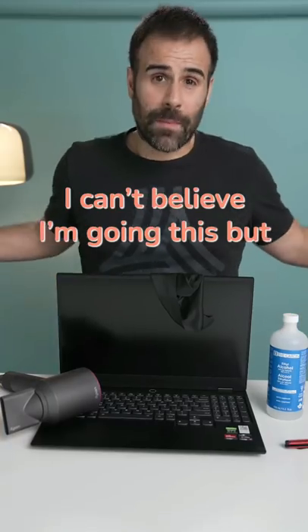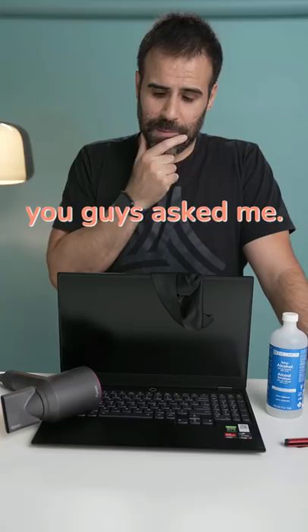I can't believe I'm doing this, but I'm going to teach you how to remove stickers from your laptop because some of you guys asked me. It's very simple. You just need a few items.